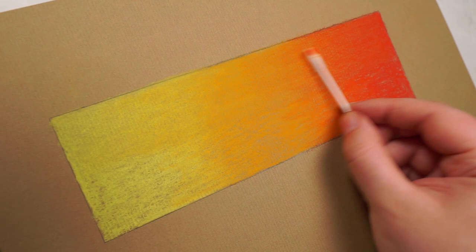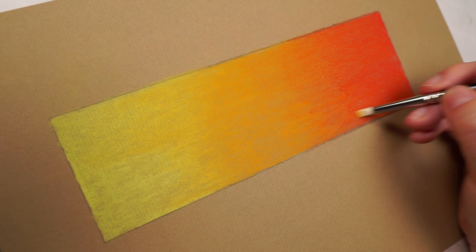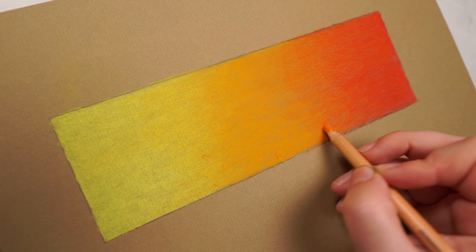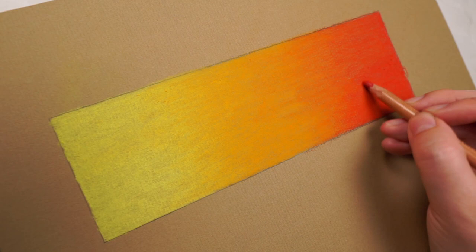It's exactly the same process for the pastel tool. You will notice a slight difference between the top and bottom halves where I'm blending with the different tools. Generally speaking, the Q-tip makes it look much smoother, whereas I feel like I have more control with the pastel tool. Once I've blended this first layer I can do exactly the same thing for a couple more layers until I'm happy with how smooth the end result looks.